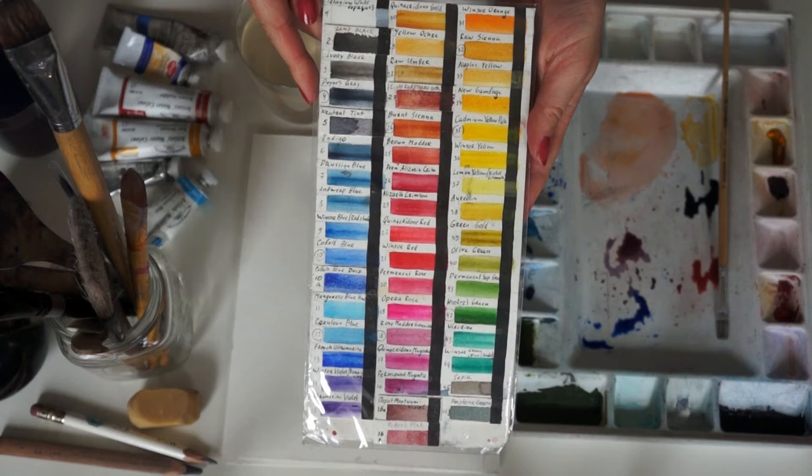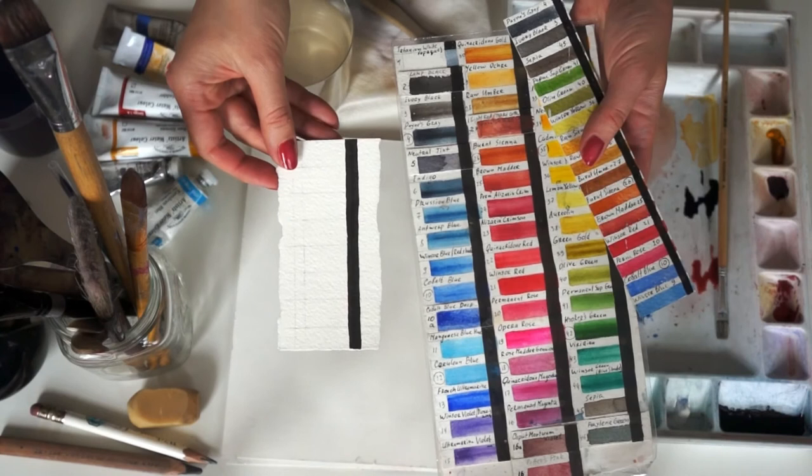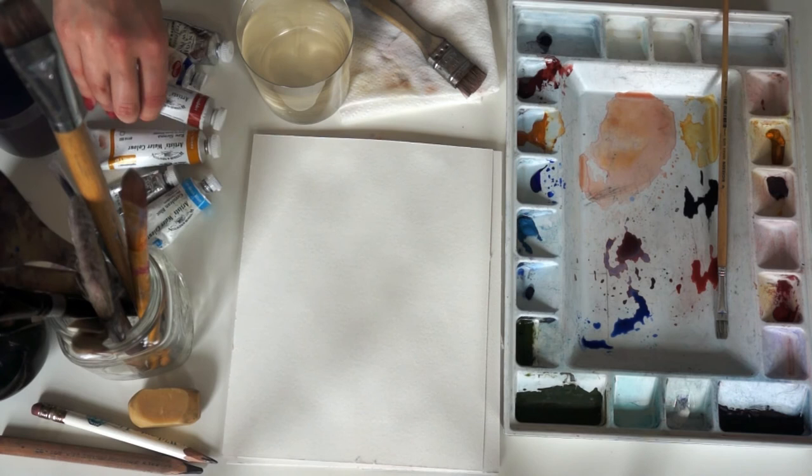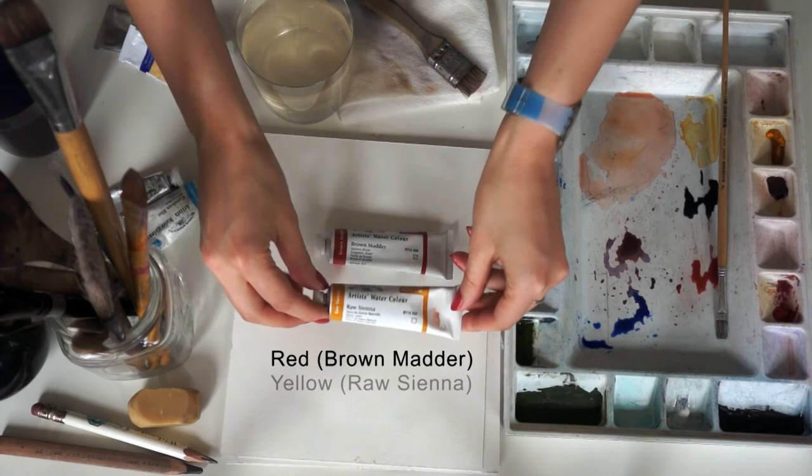Just a few more things to mention. I have created this palette out of all of the watercolor paints that I have, and these are the colors that I use more commonly. You can always adjust the palette by adding colors and removing from it. However, keep your palette simple and remember the main colors: red, yellow, and blue.